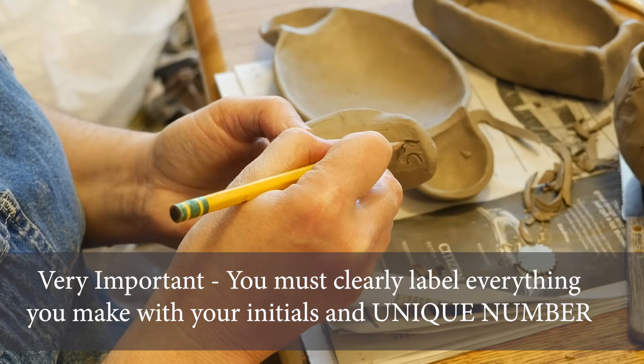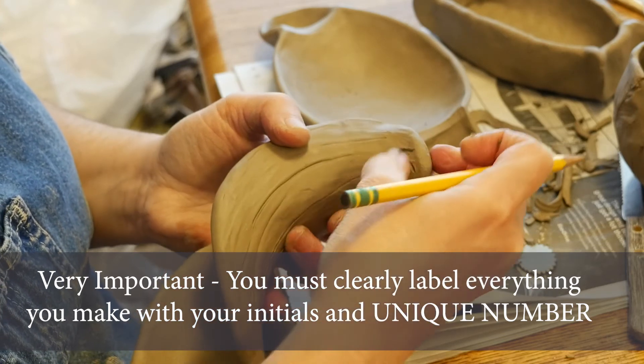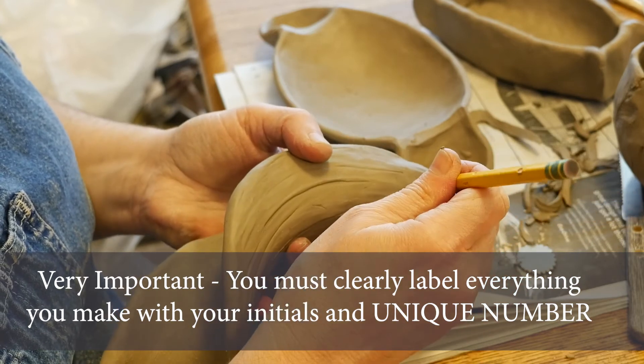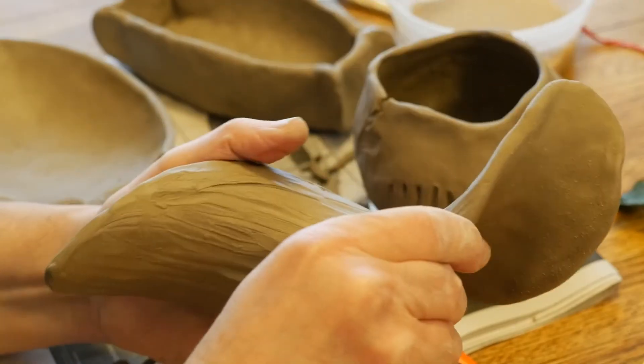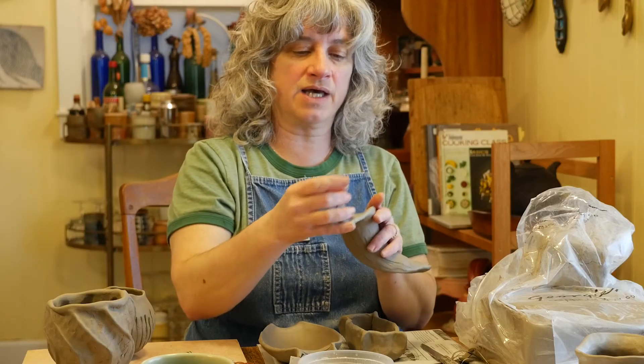I'm going to go in with a pencil and put my initials — you have to put your initials on everything. I'm going to make sure that there are no crumbs of clay anywhere and that the areas I want to have smooth are truly smooth, making it look like a nicely finished object — just general craftsmanship and working with the material.